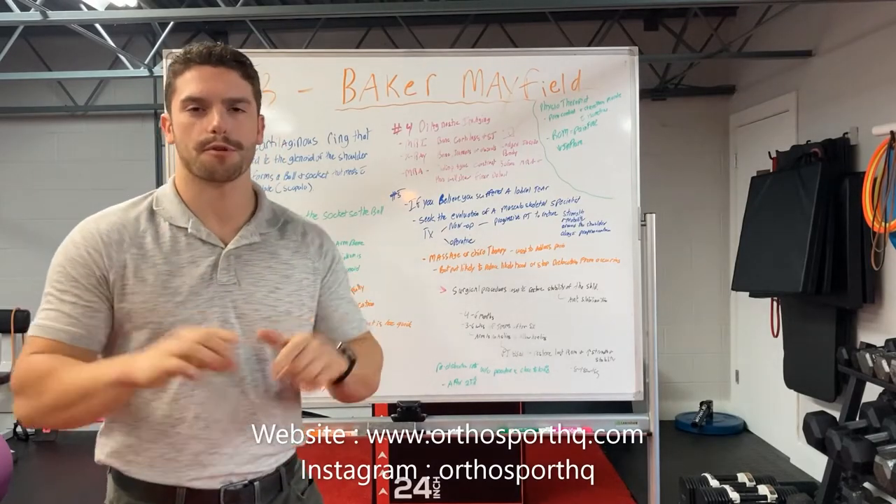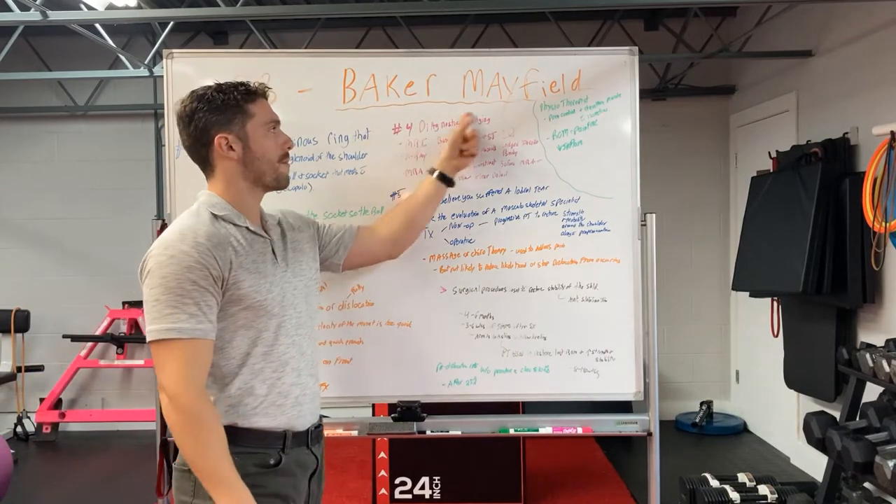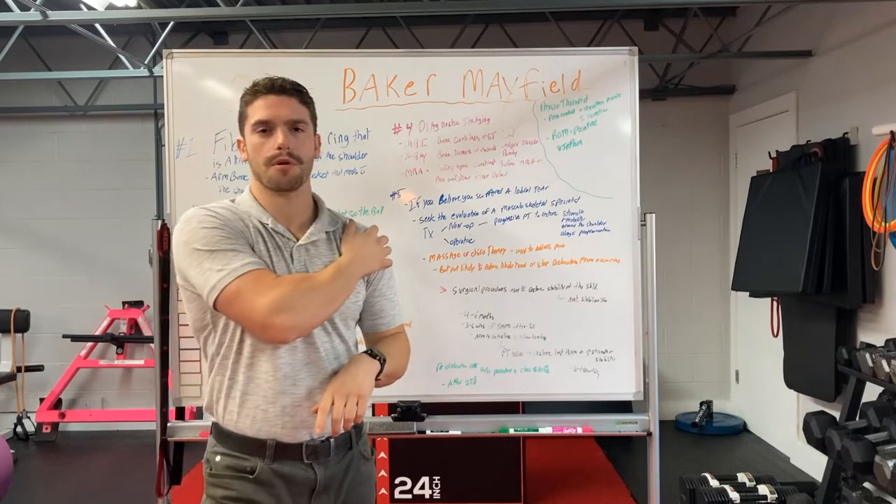Hey guys, Matt here with the OrthoSport HQ, coming at you with another video talking about Baker Mayfield, the quarterback of the Browns, and his left shoulder labrum injury.